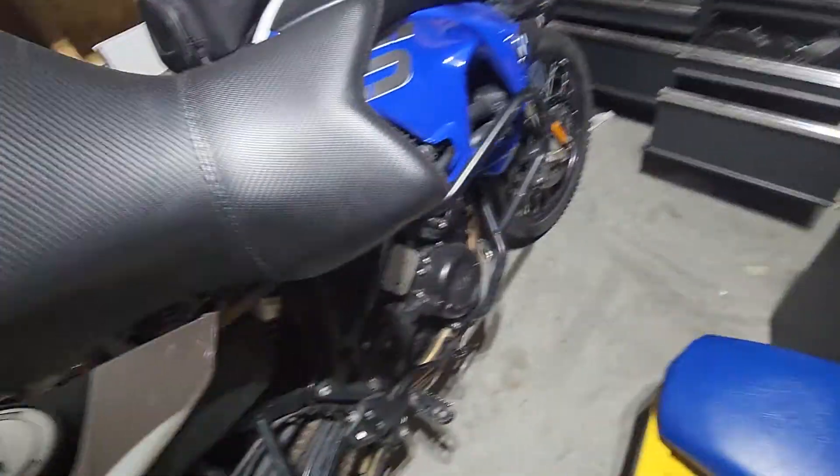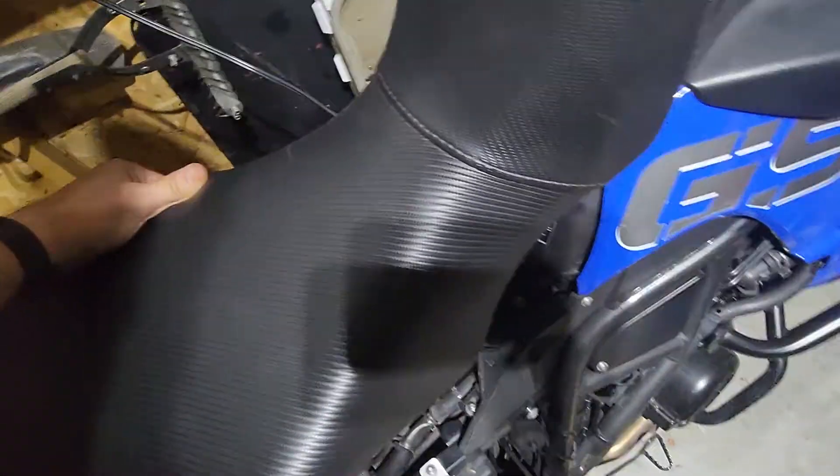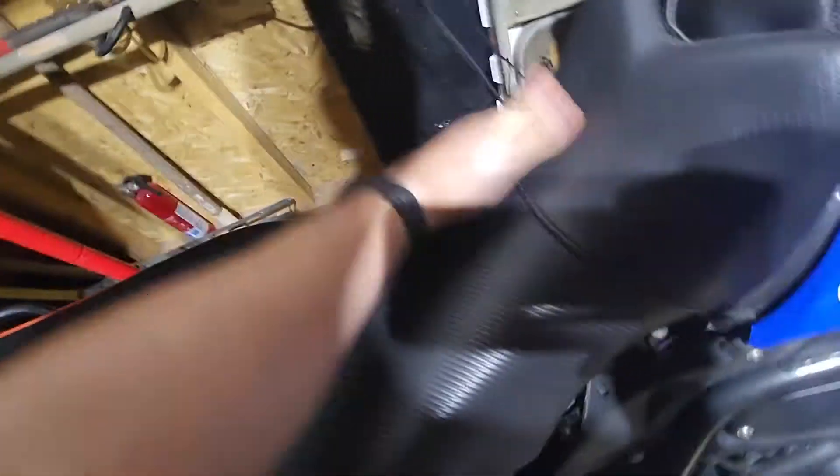And this is how it looks on the bike after it's installed — it just slides back and locks in. That's it.